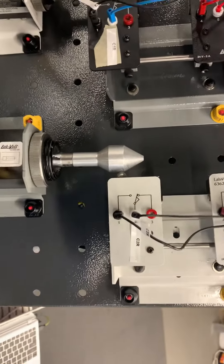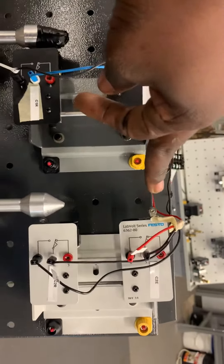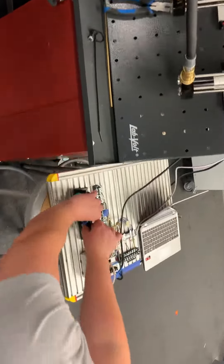Once the second rod hits the limit switch at the top of this side, they'll automatically start retracting the first cylinder. So if I can get someone to press the button to get this going.